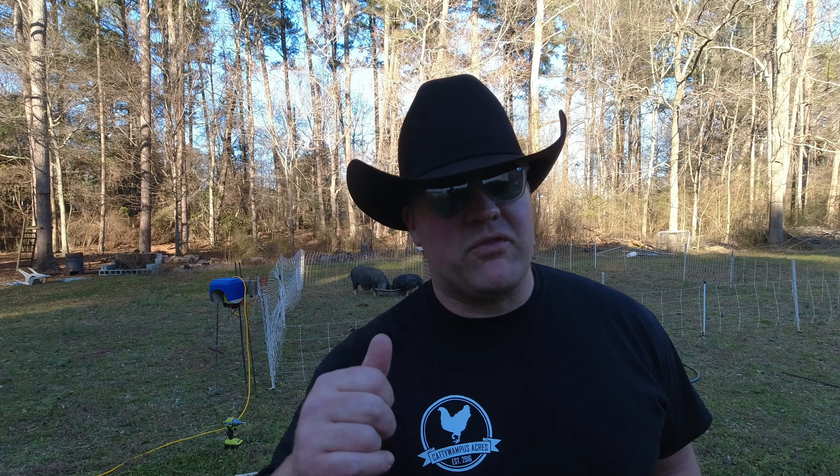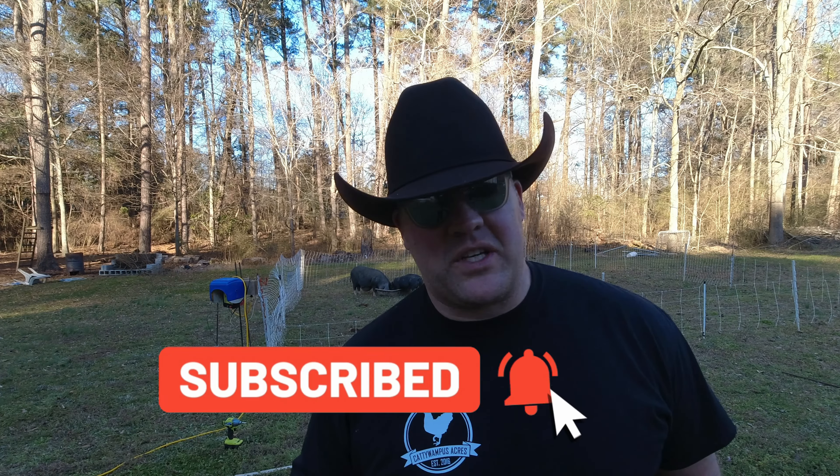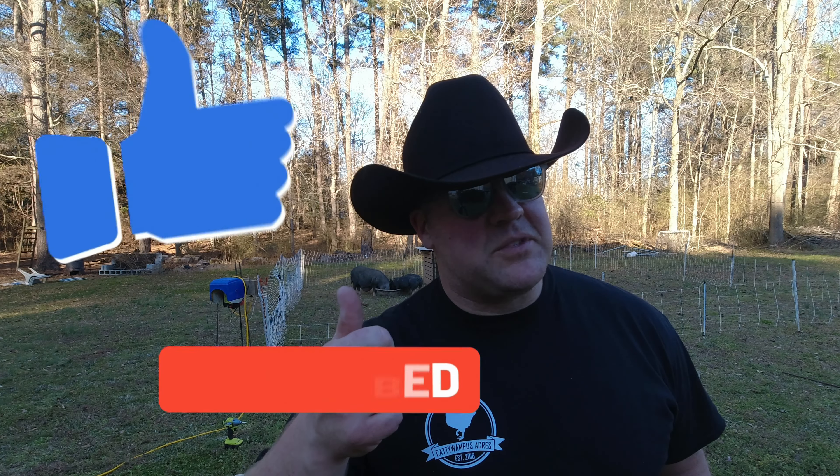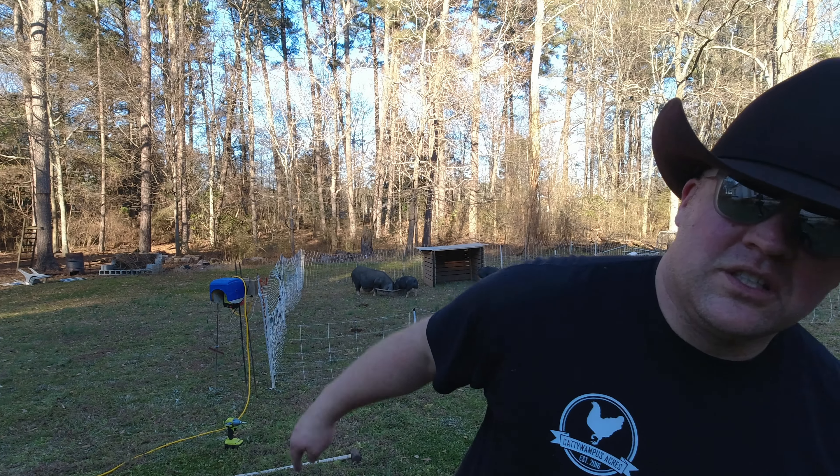Well, that's it for now. Remember what we always say here: when you homestead, you're home fed. Don't forget to hit the subscribe button and the bell right next to it so you can keep up to date with everything we're doing here on the farm. If you like this video, give us a thumbs up. Don't forget to share the video too — there's somebody out there wanting to get into gardening or pigs. Check out all of our affiliate links down in the description: Hoss Tools for all your seeds and garden tools, Henny sunglasses, Redmond salt, and Hisea boots. See you guys next time.